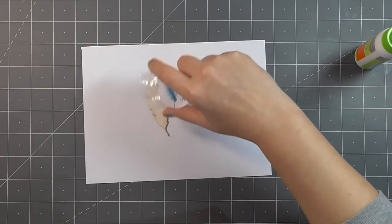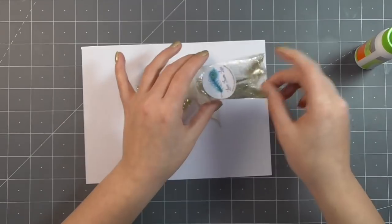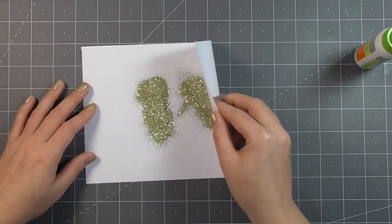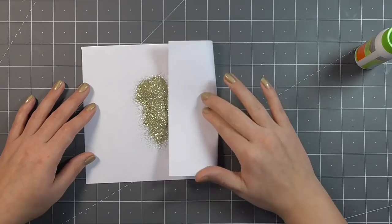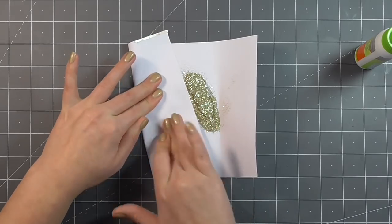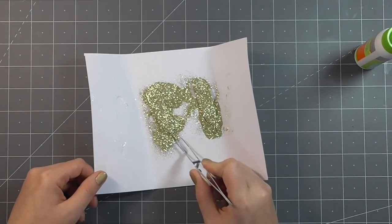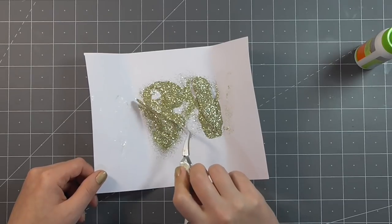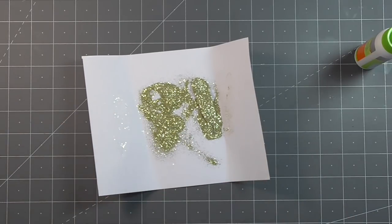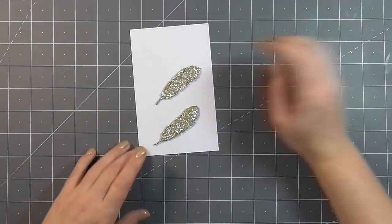Once I was happy with the coverage on those feathers, I took a deep breath — because you can't breathe around loose glitter, it ends up everywhere. I generously poured the glitter over the top of the feathers. I just shook it all out and ended up with glitter all over the place. I am working on a piece of scrap paper just to try and contain everything. No doubt I'll be finding this glitter on my face or in my hair at some point — it always ends up on my face, in my hair, and on my dog. To help everything stick, I folded over the paper and applied some pressure, then used my tweezers to pull out each of those pieces and get any excess off, setting them onto another piece of scrap paper to dry.